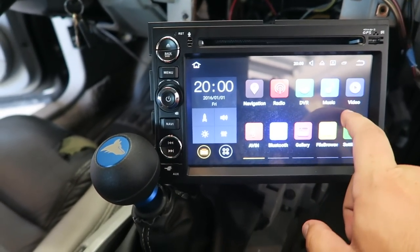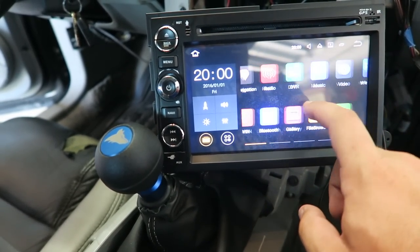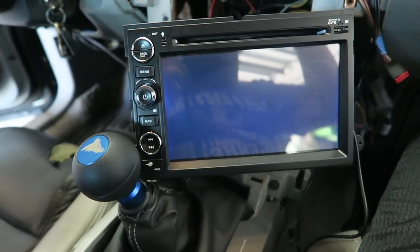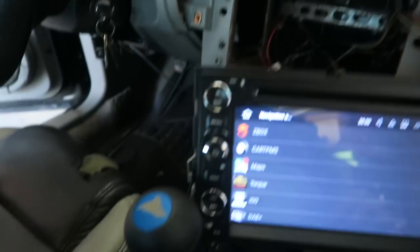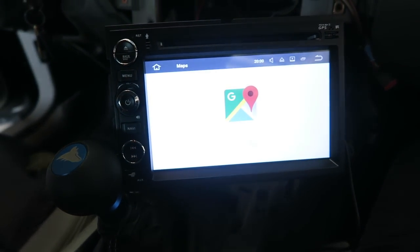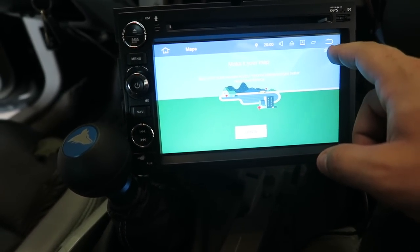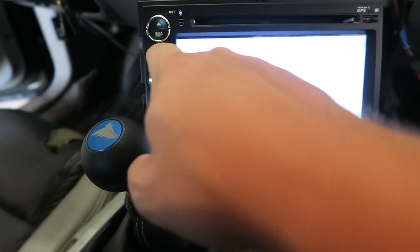We're in! This is pretty cool. Let's check navigation — let's see if the GPS thing works. Google Maps — I guess I have to set up my Google account. I'll do that later. Let's go to the menu.